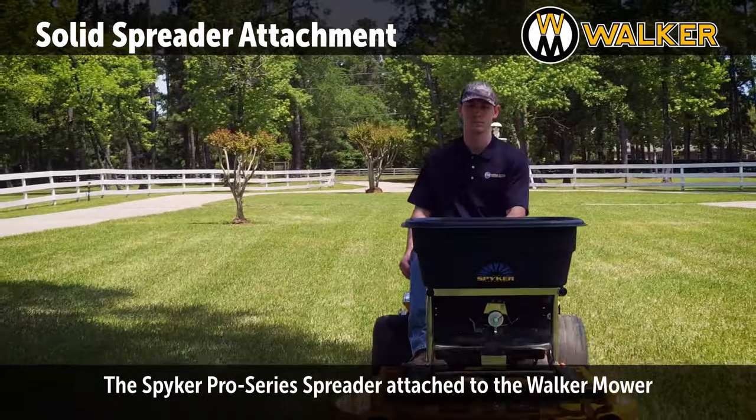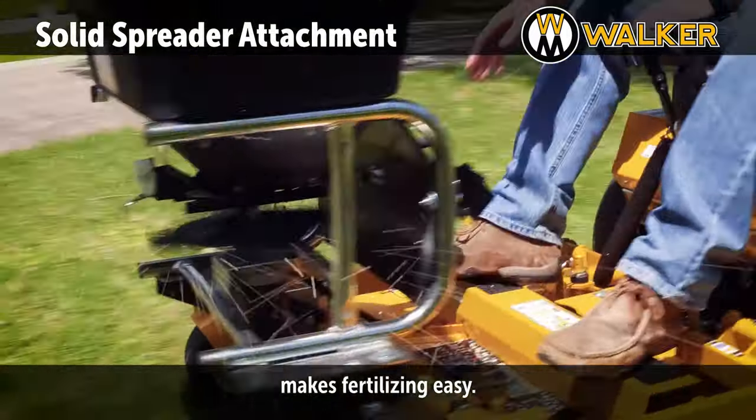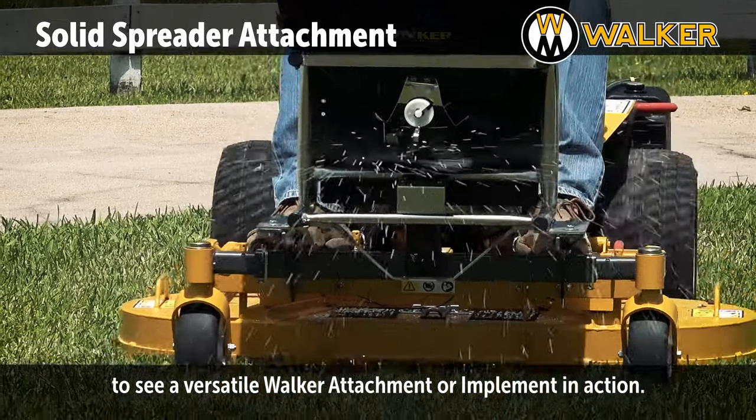The Spiker Pro Series Spreader attached to the Walker Mower makes fertilizing easy. Contact your local Walker dealer today to see a versatile Walker attachment or implement in action.